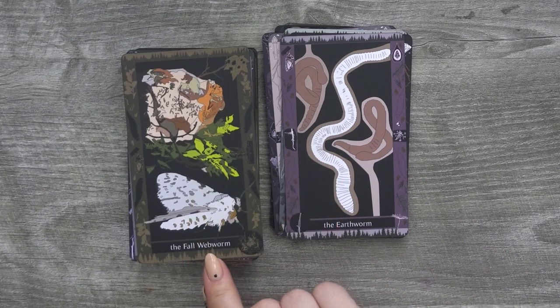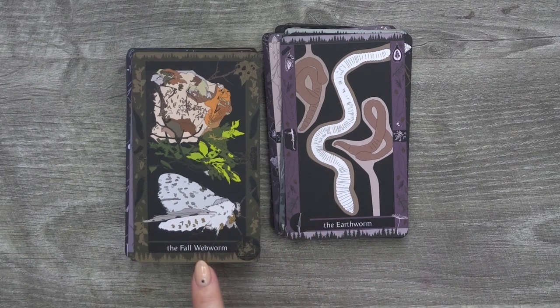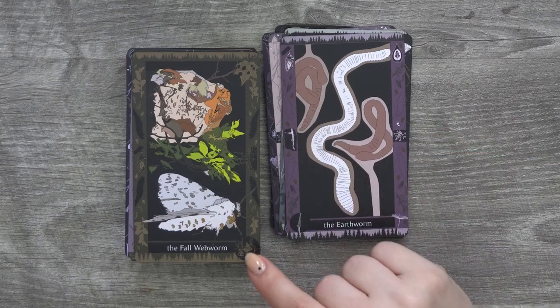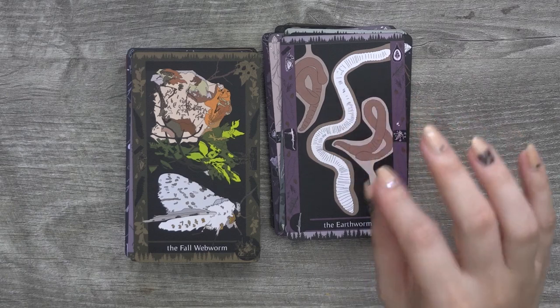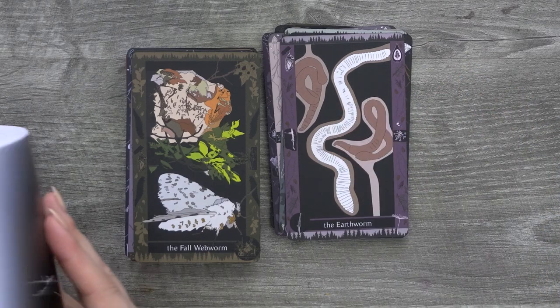I do like how the cards are labeled for what the card is, but I would prefer a little cheat-sheet type of thing showing what the card means. I'm sure the little doodles in the corners might have some resemblance or information for it.